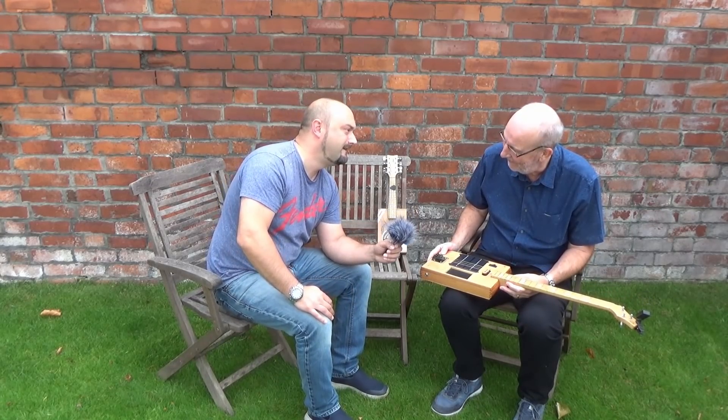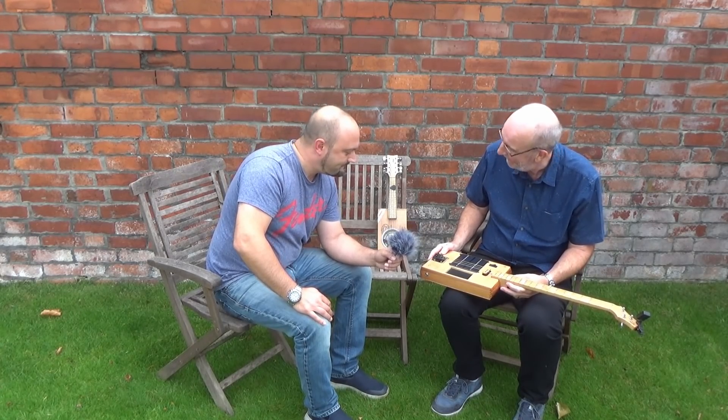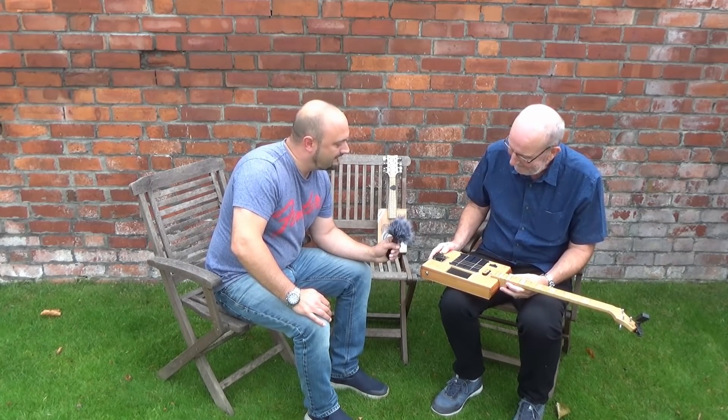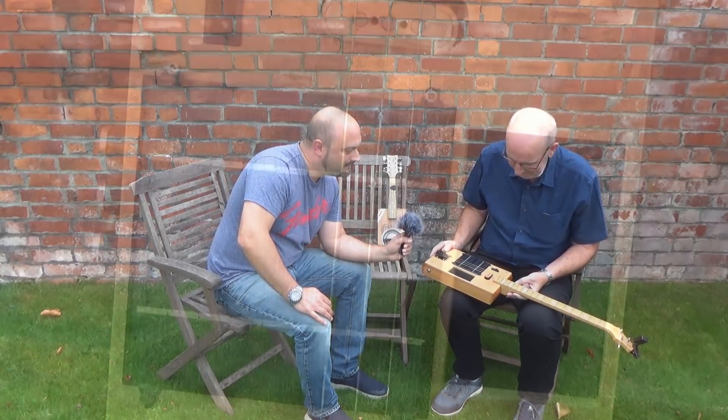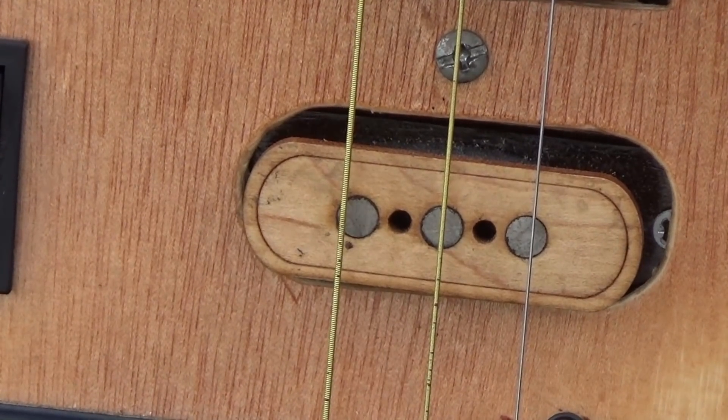A few years ago a friend visited and he brought with him his first cigar box guitar. We had a little play with it, and then when he went home he left it with me, saying, 'This is for you.' So I had one, and I didn't really do much with it — it wasn't fretted. And then sometime later I thought, well, I could do something with that. Let's see if I can put the frets on.